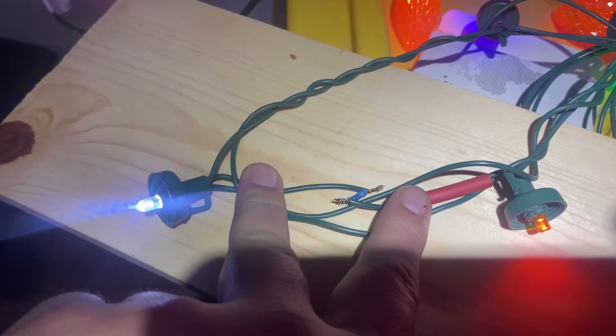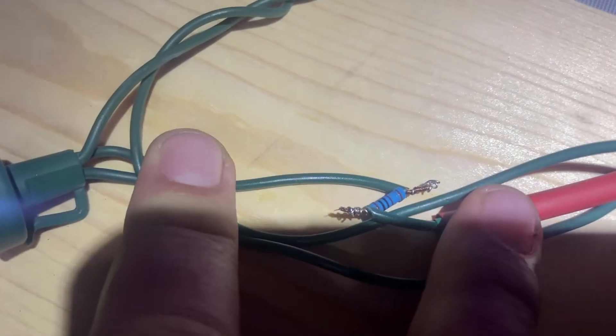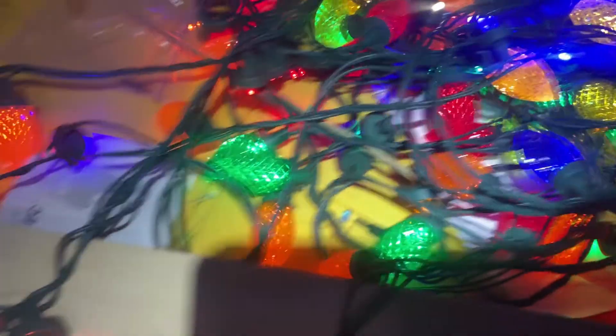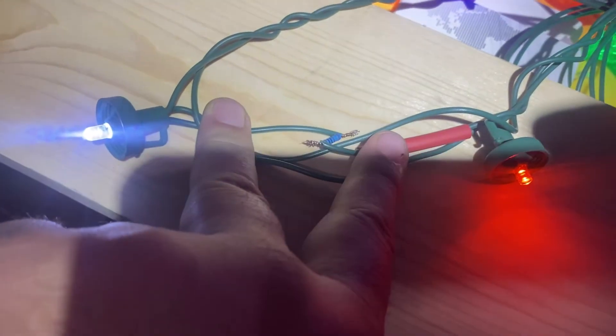Before I heat shrink it up, I thought I'd show really quick — let me move the light out of the way. I just kind of have the wires wrapped right now. You can see all the lights are working. And then I'll be putting some little soldering points to kind of help seal that together.